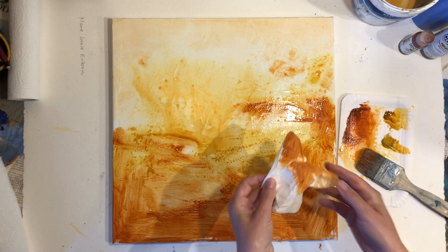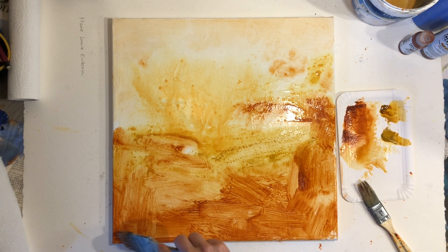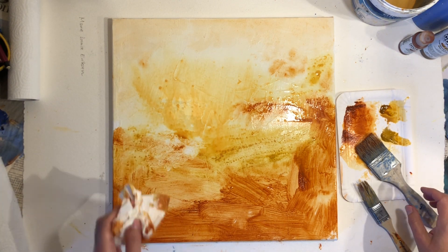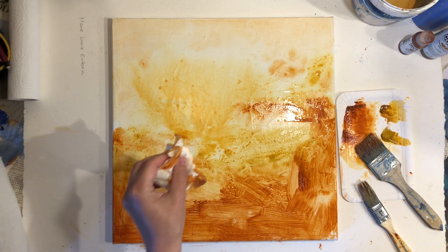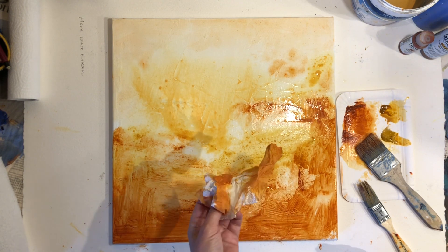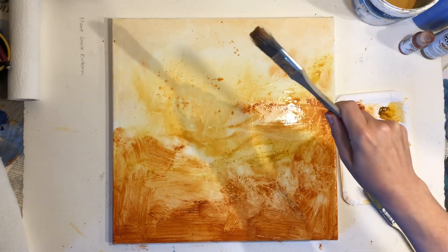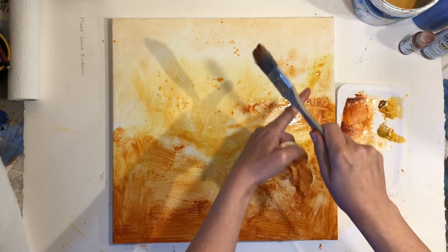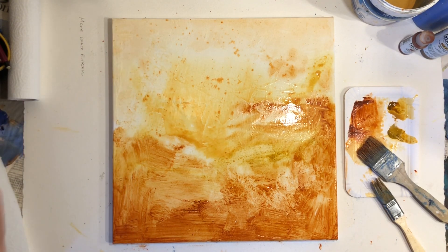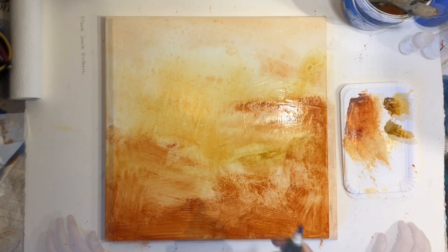Using some crumpled up paper towel, I'll add some subtle texture in some areas. I'll also add a bit of paint spatter to add a different type of texture. As a way of staying loose, notice how I'm using relatively large brushes. If you'd like to know more about painting in a looser style, I have a free guide called 'Five Proven Ways to Loosen Up Your Painting Style' — I'll put a link to that in the description below.